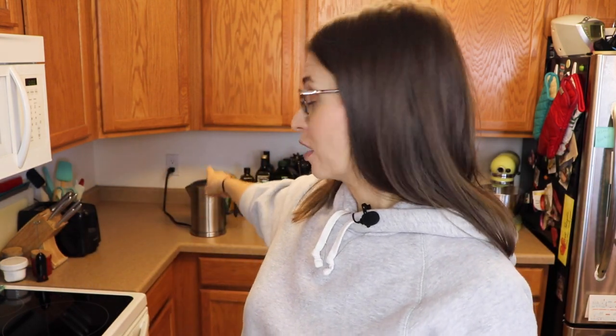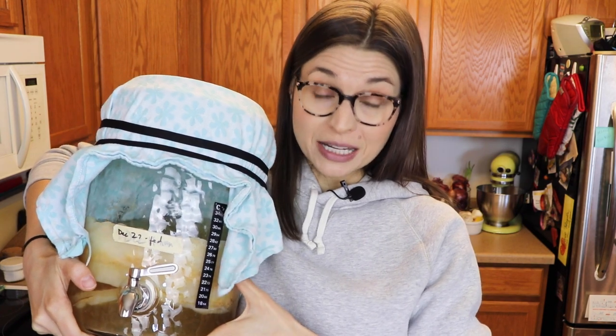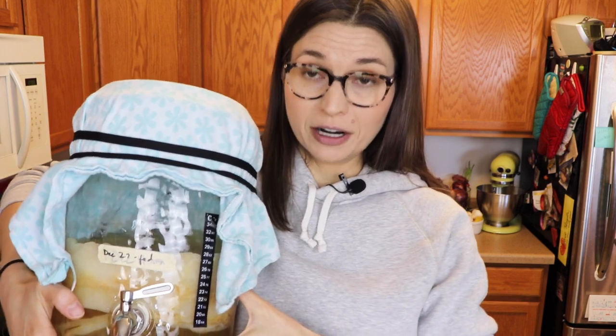Hey everybody, it's Kendra. Welcome to my channel if you're new and welcome back if you've been here before. If you have been watching me for a while, you know that I generally film in the kitchen and usually that corner back there is full. It is empty today. That is usually where I keep my June brewing vessel. My video today is going to be all about SCOBY maintenance and how to take a pause from brewing and what to do.